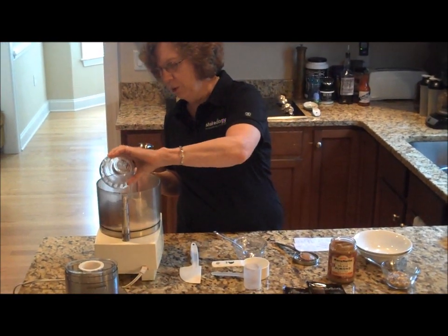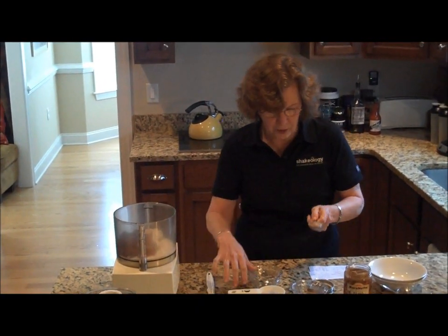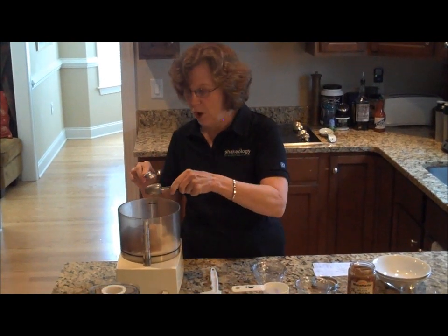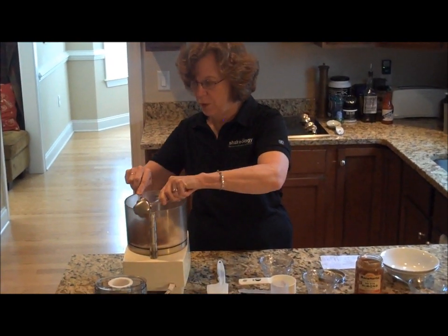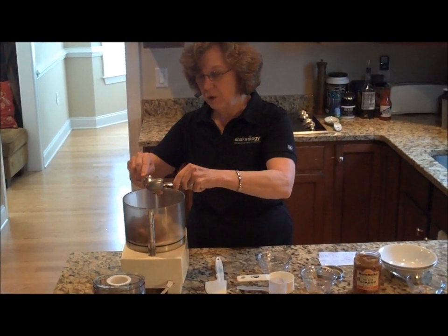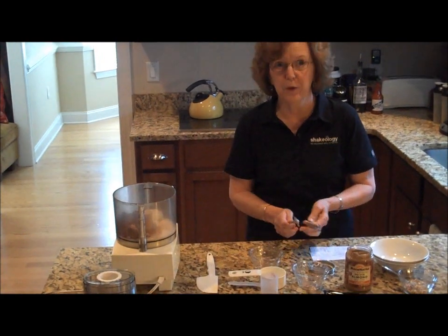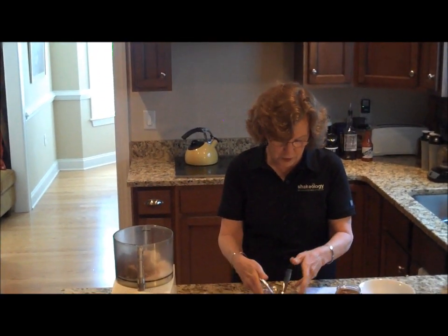For all you mousse lovers out there, this is what is going to make it delectable. Here is our tablespoon of almond butter, so that's going to go in the processor. The only ingredient that doesn't go in the processor would be the ground almonds because they are going to go on top of our serving dishes.